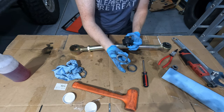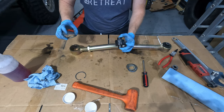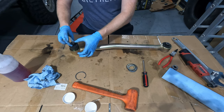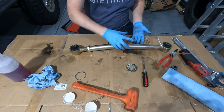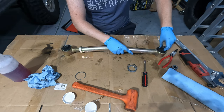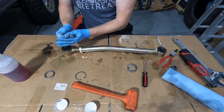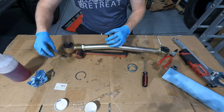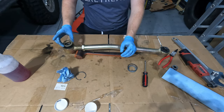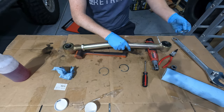One thing I forgot: don't forget to put the washer in before you put the actual bushing in there. The clean side goes towards the bushing.